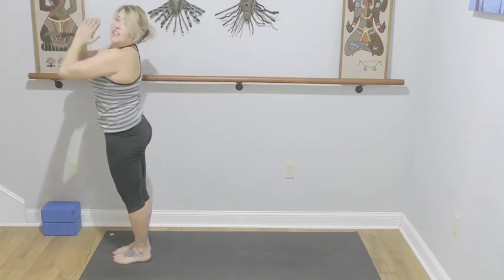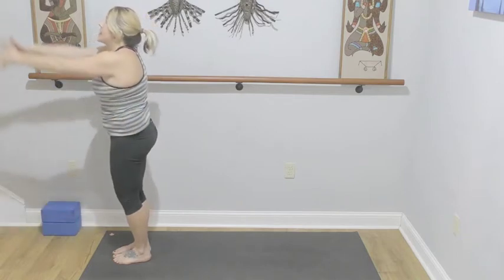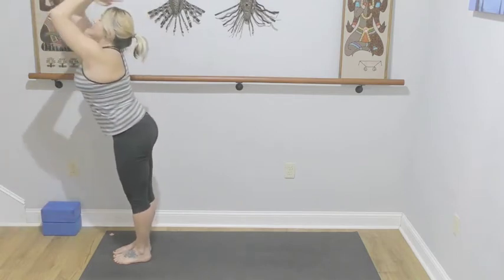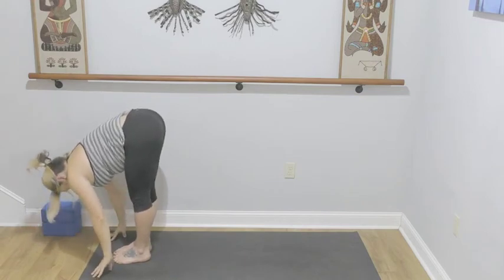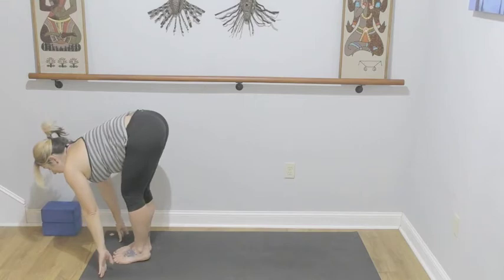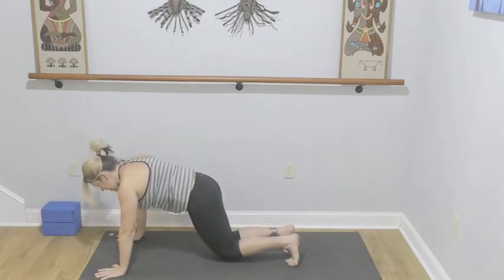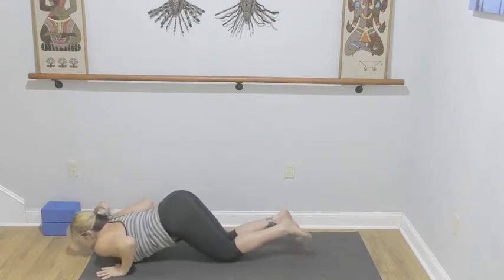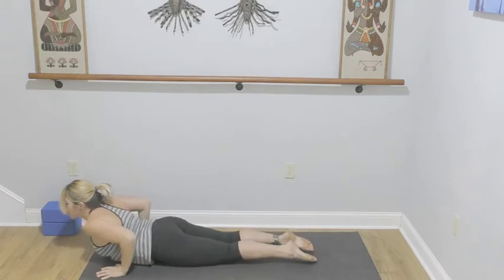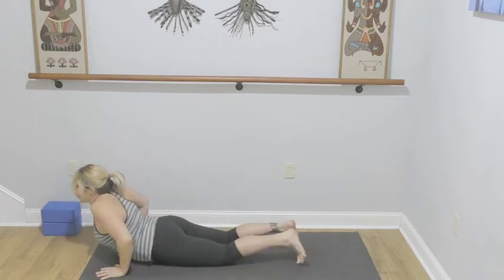Hands come together at heart center, samasthiti. We'll go for the second side — inhale length, exhale into your forward fold. Finding your lift halfway, exhale into plank pose, step it back — dropping the knees, dropping the chest, dropping the chin, then sliding through for cobra. Shoulders on the back, long spine. Pushing back into downward facing dog.